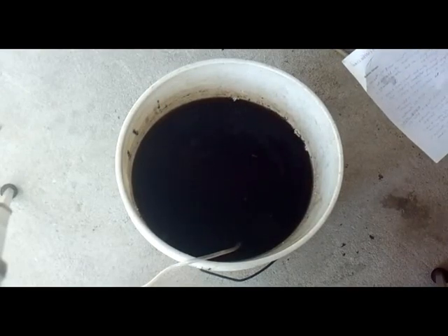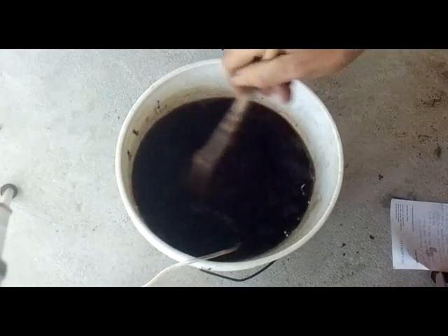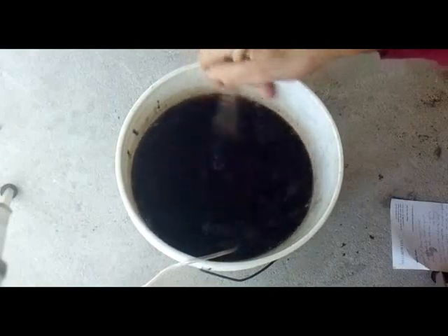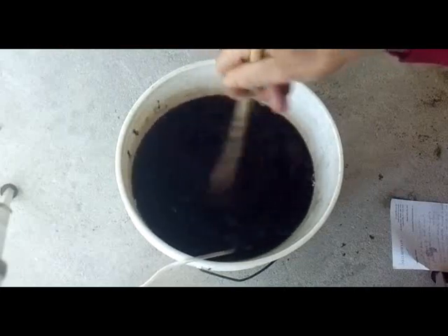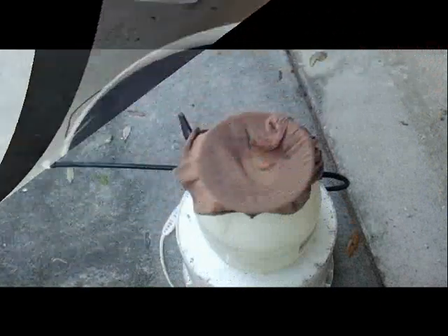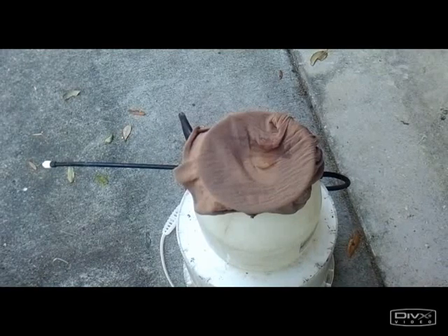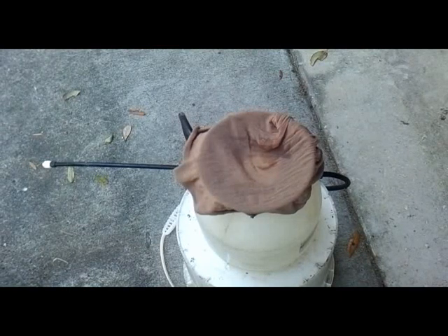We're going to give this a good final stir, then unplug it and let it settle out, and then we're going to strain it out and spray it. We've set up a little inexpensive garden sprayer and I've got some nylon stocking on top that I'm going to use to strain it. You can use a paint strainer or whatever. We've let our compost tea settle for about 15 or 20 minutes.